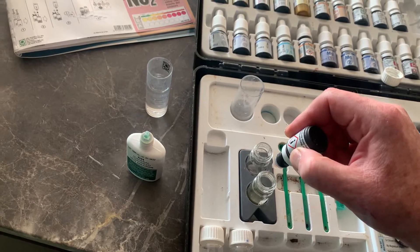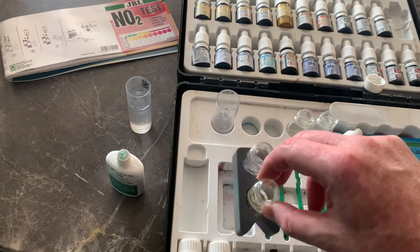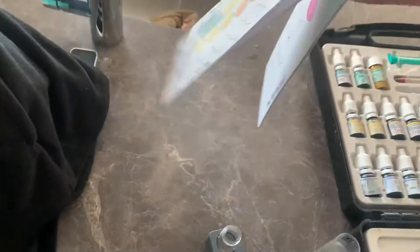One, two, three, four, five. Then we give that a bit of a shake. Then we're going to turn this page over — this is a colorimetric test.